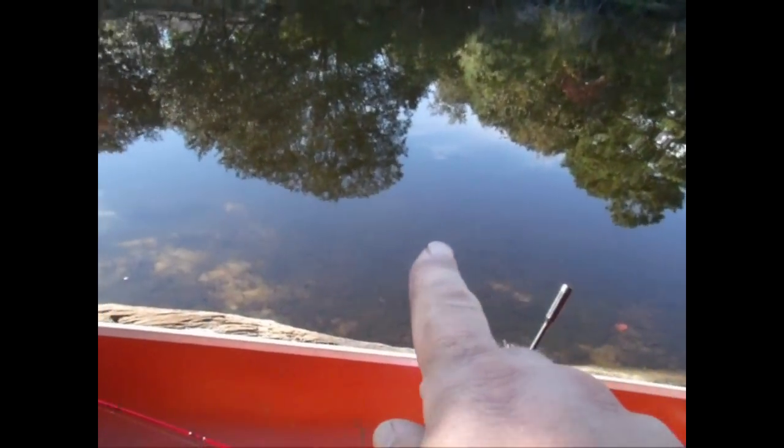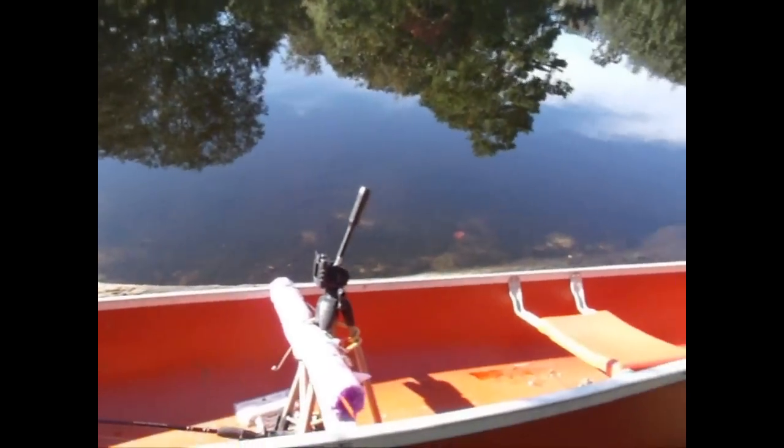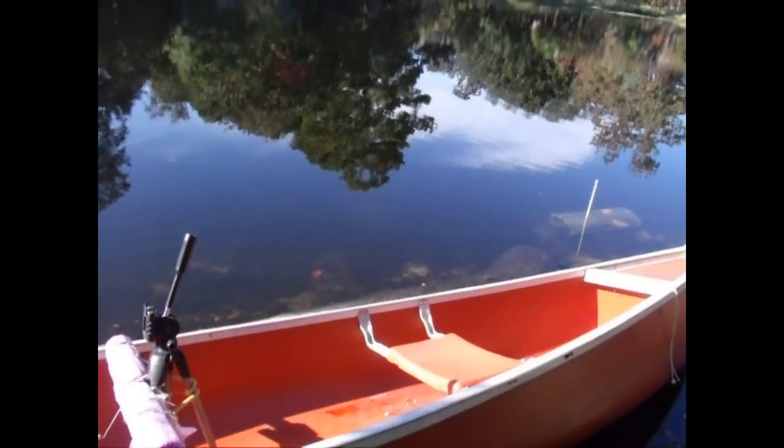It seems to be working because down here I've got a bucket — I've got about seven or eight of them in there already. They're still gathering themselves up in there, and there's plenty more all along through here. They're everywhere — there's tons of them.